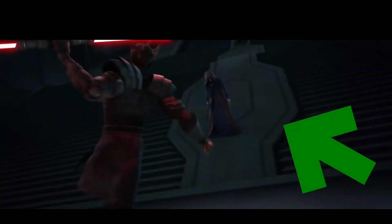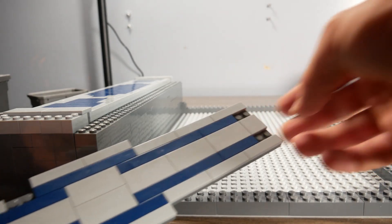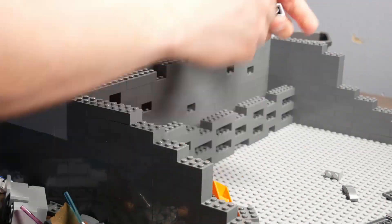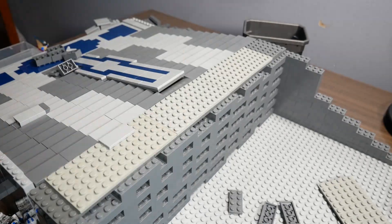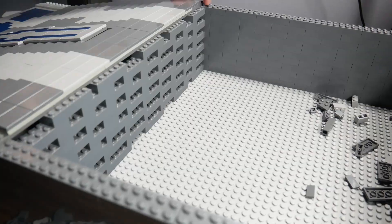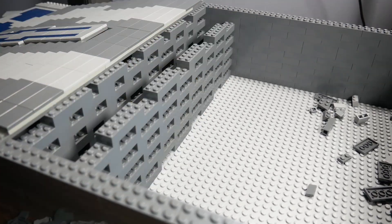For the ramp that runs in the middle of the stairs, we're just going to attach a hinge to a plate and get that slope right. At first I wanted to make the stairs one stud deep, but the depth of the ramp couldn't match that, so I went with two studs deep — it will turn out great either way. While in the show all the stairs are one color, this build certainly needs some contrast, so the center stairs are going to be light bluish gray while the outer stairs are dark bluish gray.